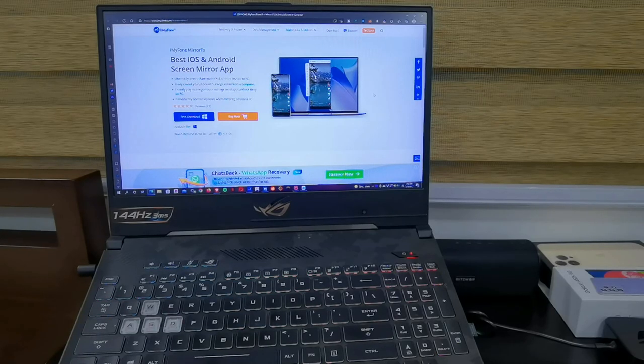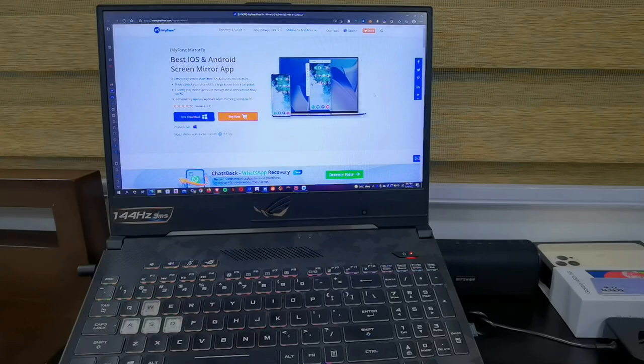Hey guys, welcome back to another video. This is Eric from WeChatTech. I'm starting off the video in a different format because I'm going to be doing a different kind of review today. I'm going to be reviewing a special software that you can use to mirror your iOS or Android devices, and that application is called iMyPhone Mirror 2. So pretty excited about this one guys. Let's go ahead and start the test.